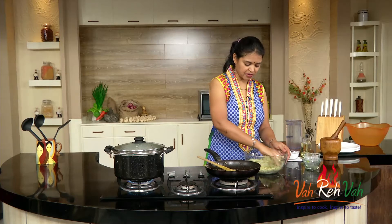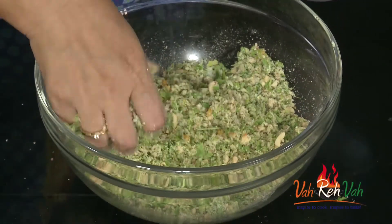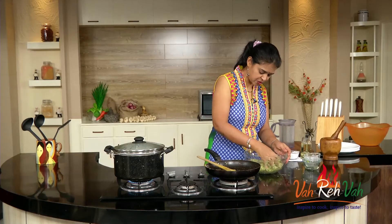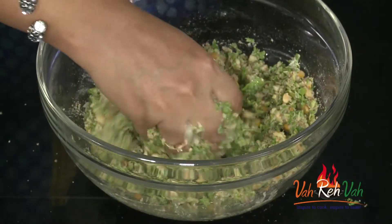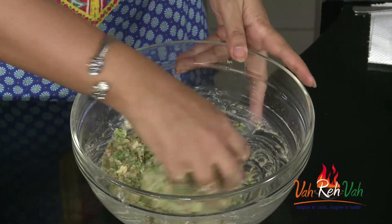There is no moisture in the mixture, so we are going to add some. You can add some water or even curd. I'm adding a little water first to check, then I'll add some more if needed. Here you can see I added a little bit of water and we got a nice moist mixture — that's it.